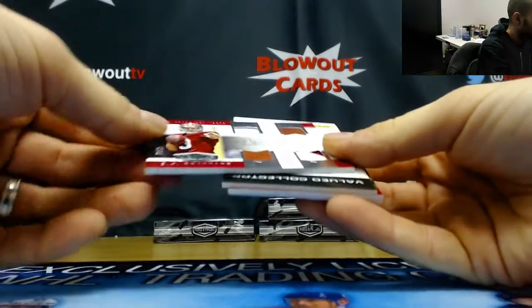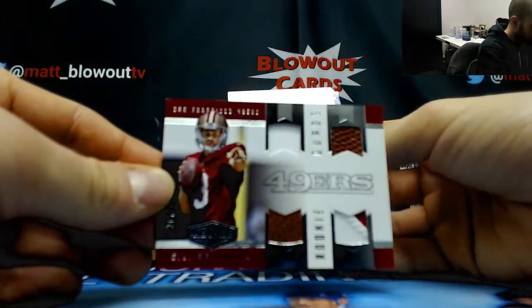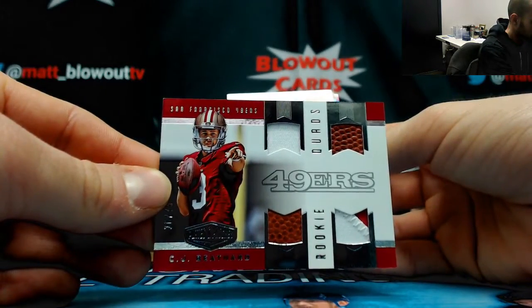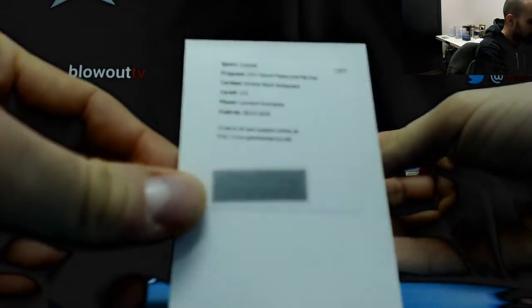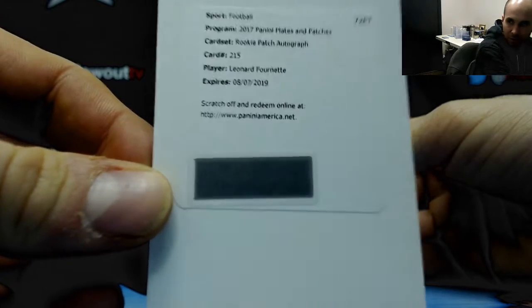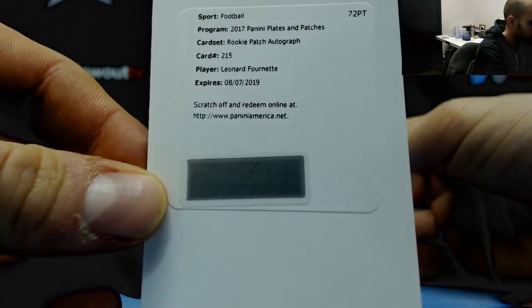Then we've got a four-piece, C.J. Beathard, numbered to 75. Nice — rookie patch autograph, number 215, Leonard Fournette. Very nice.